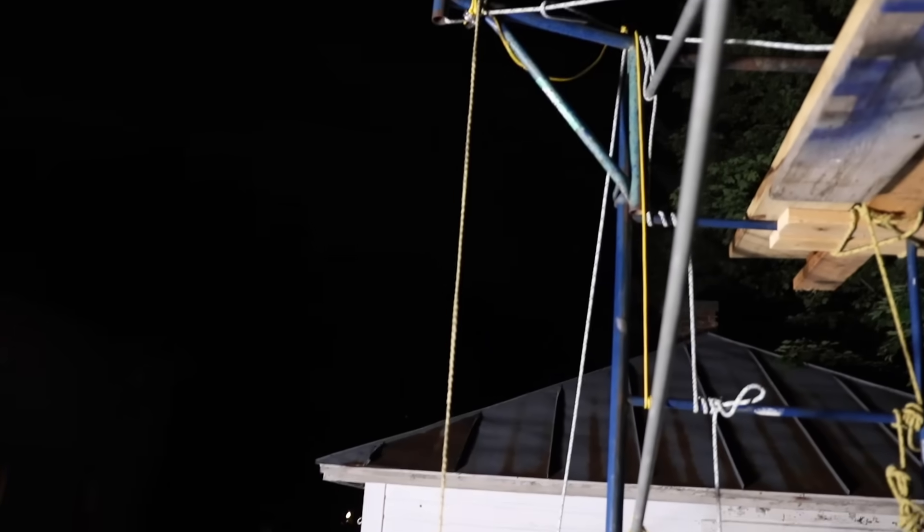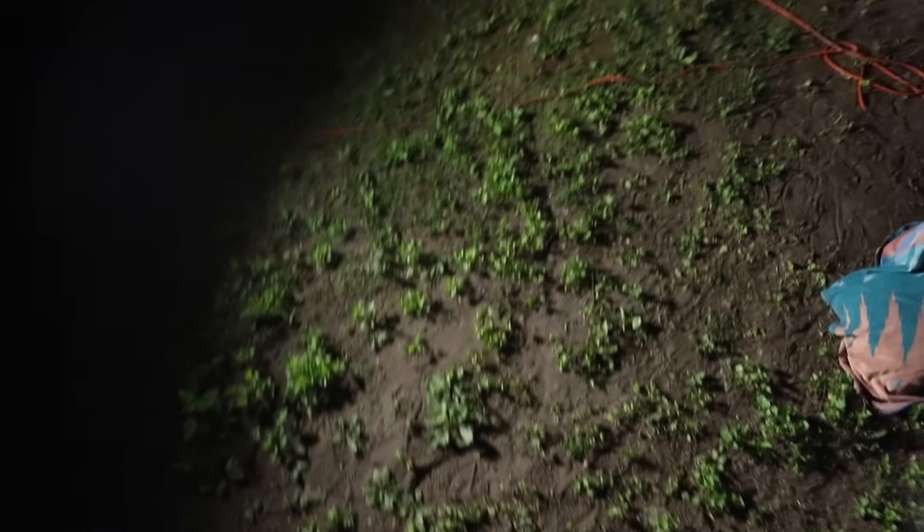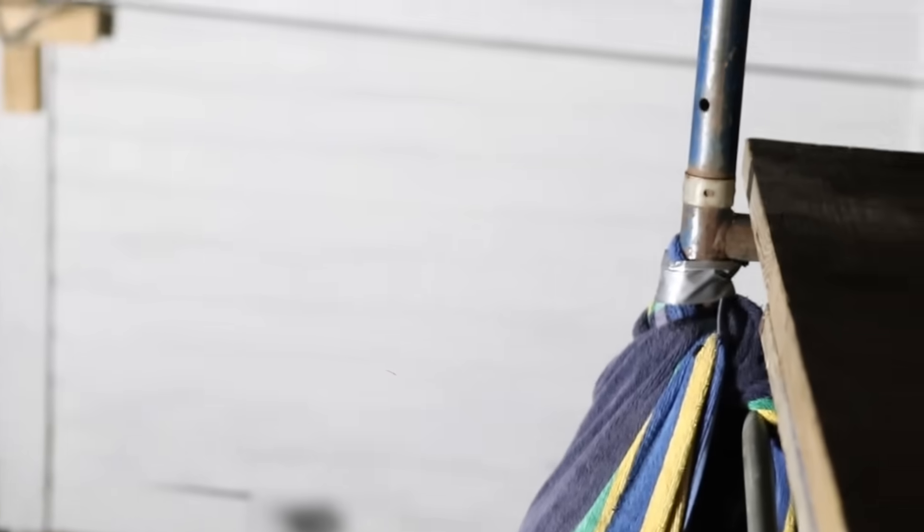So we're going for about the 10th swing of the night. The order is: shoot the grappling hook, get a good stick onto that post up there, leap off, swing down, and hopefully drop off before we run into that wall. All right, let's get it.